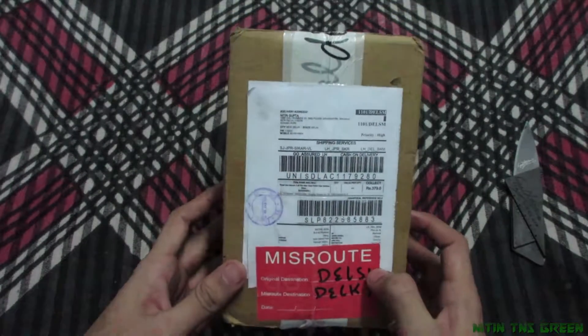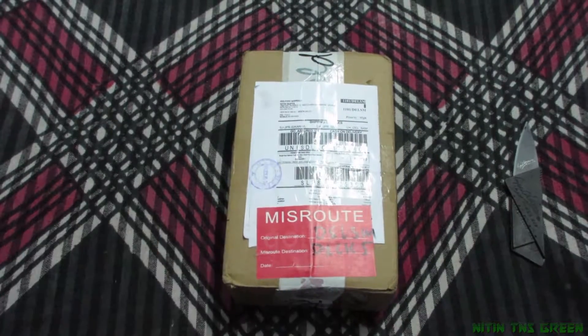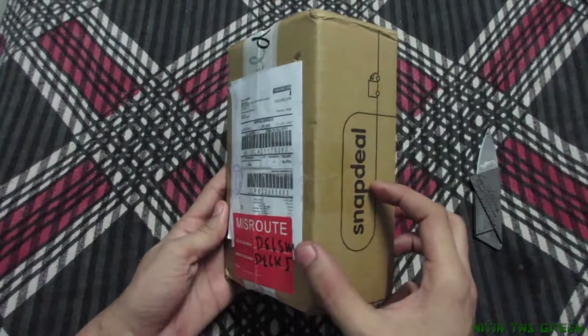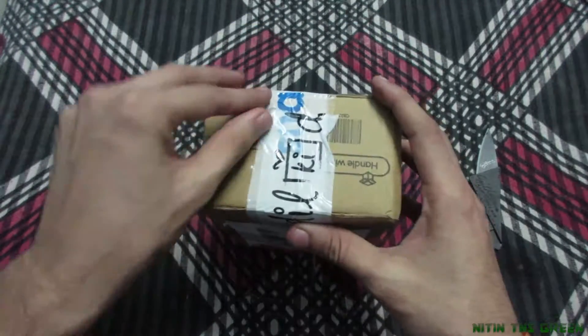Hey, what's up guys, Nitin here again with another video. Today I'm going to unbox something different — it's from Snapdeal. I'll let you know what it is later, so let's unbox it first.